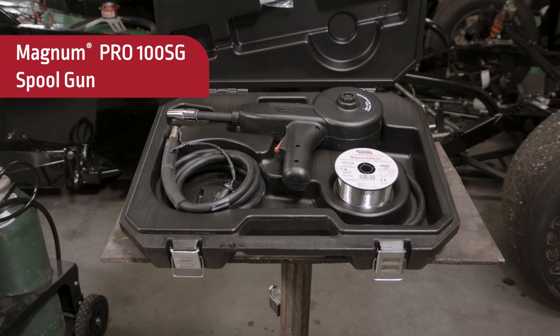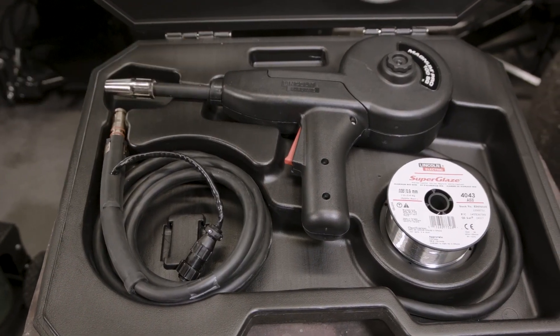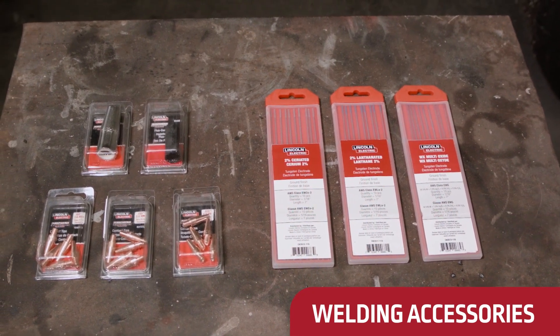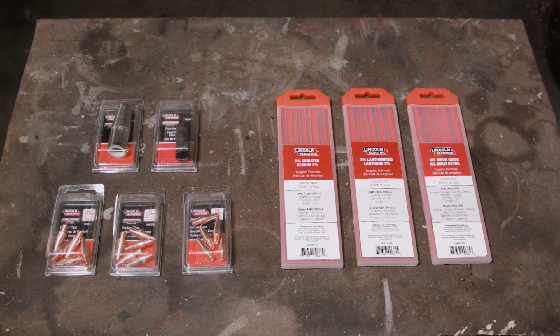For aluminum welding, our plug-and-play ready Magnum Pro 100SG spool gun is available. Also available to purchase separately are Magnum Pro welding contact tips and nozzles, MIG and flux core welding wire, stick electrodes, and TIG welding consumables.